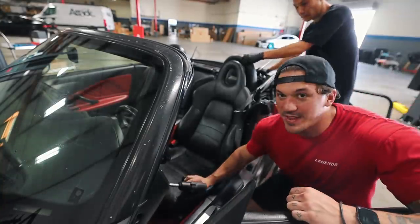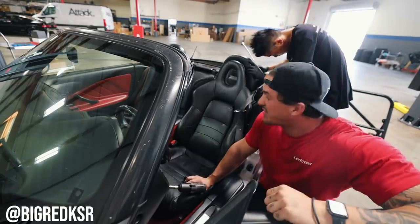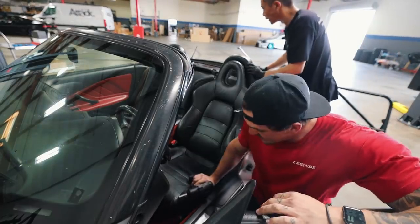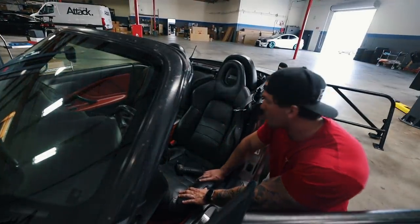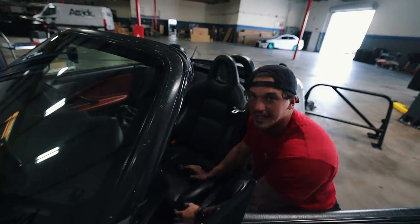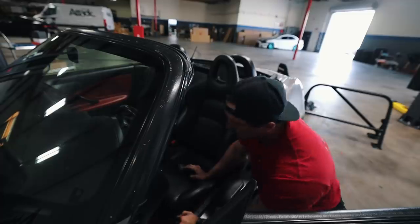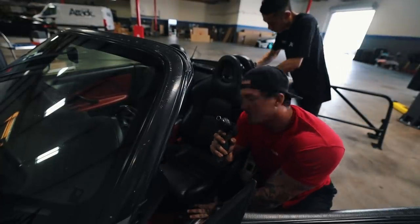Today helping me with the install I have Ken. Ken is going to help me install the harness bar because I heard that's a pretty hard job. So we're going to be doing a little teamwork here. While I start installing the BRID seat, he is going to start working on getting the soft top off and putting in the harness bar because it's a lot of work. I'm using a 12mm to get out the stock seat.